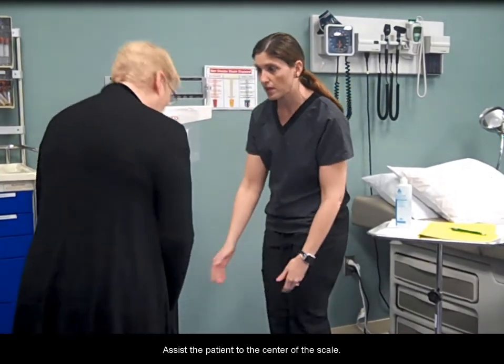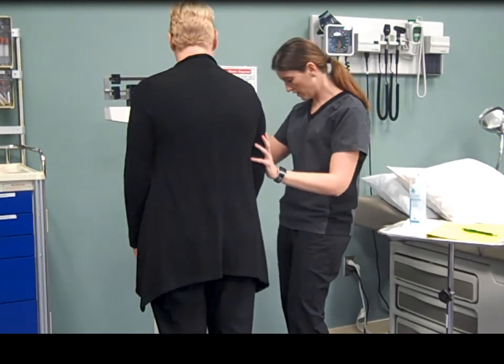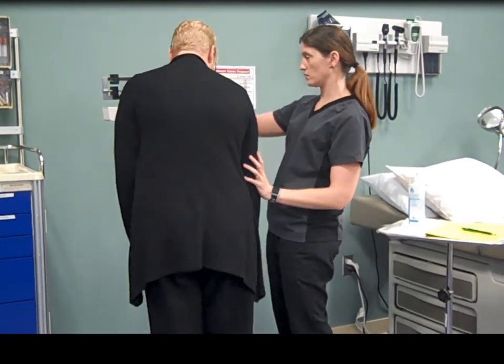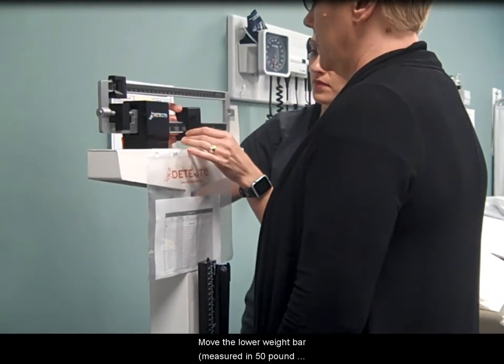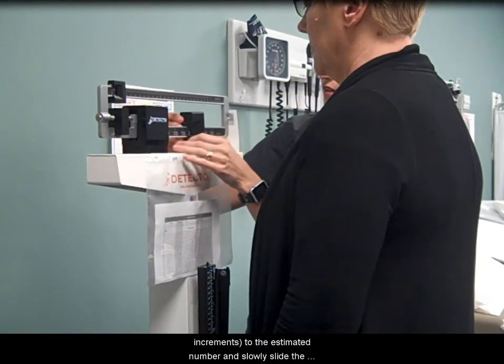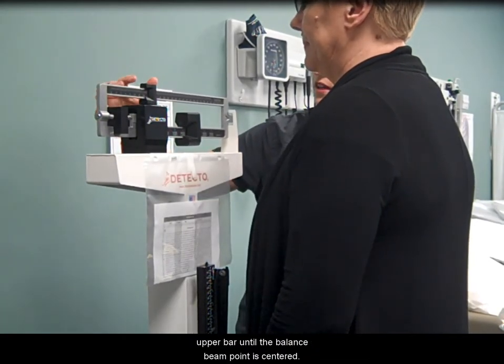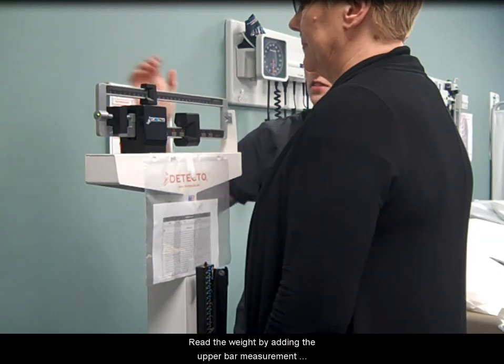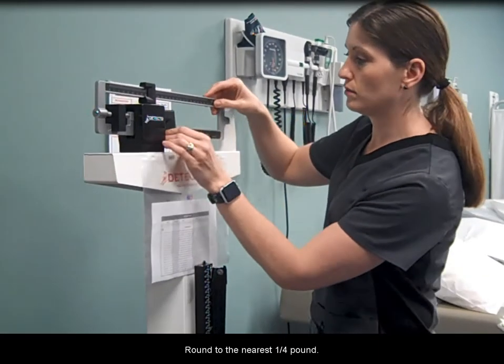Assist the patient to the center of the scale. Move the lower weight bar, measured in 50 pound increments, to the estimated number and slowly slide the upper bar until the balance beam point is centered. Read the weight by adding the upper bar measurement to the lower bar measurement, round to the nearest quarter pound.